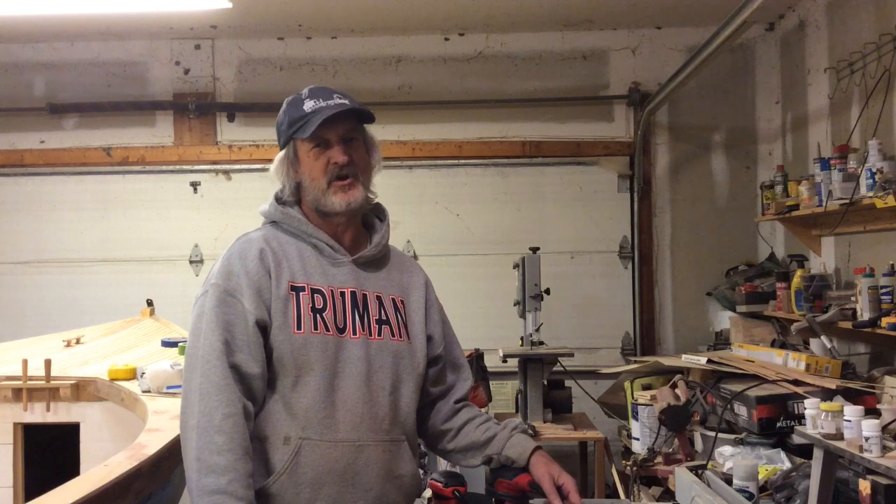Hey everybody, it's Chuck here. Today is one of those magical days when you go to the store and you get to buy a new tool.